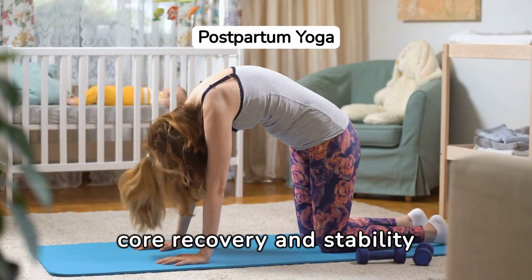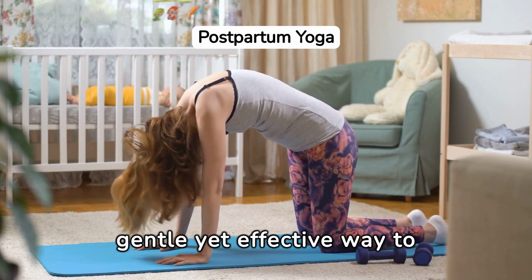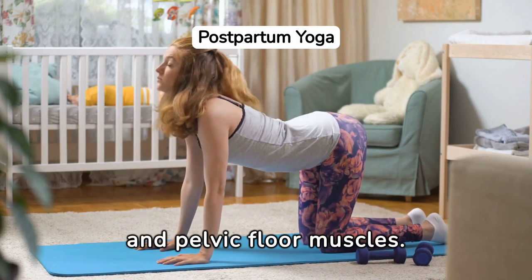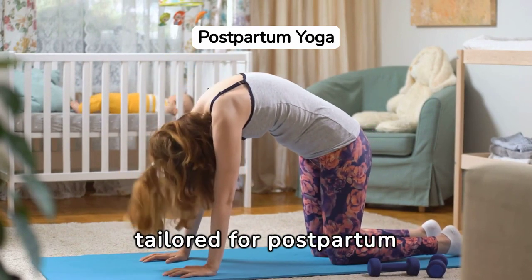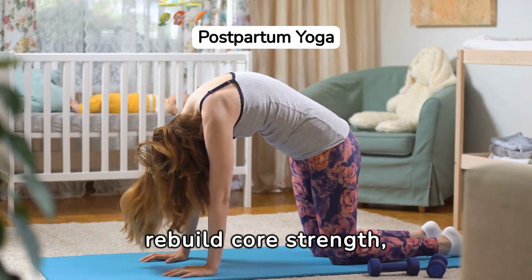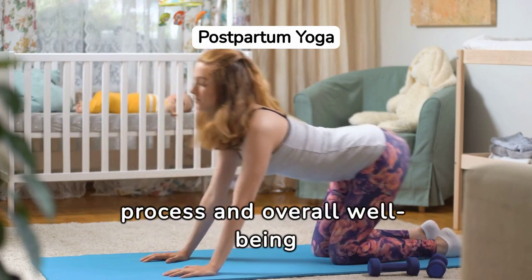Yoga for postpartum core recovery and stability offers new mothers a gentle yet effective way to regain strength in their abdominal and pelvic floor muscles. Through specific poses tailored for postpartum bodies, women can gradually rebuild core strength, enhancing their recovery process and overall well-being after childbirth.